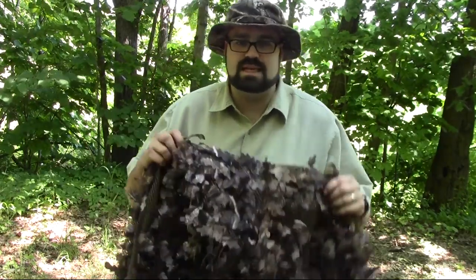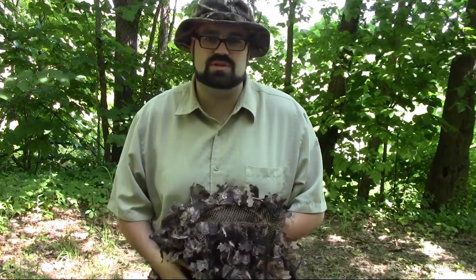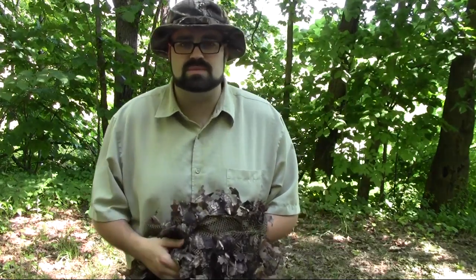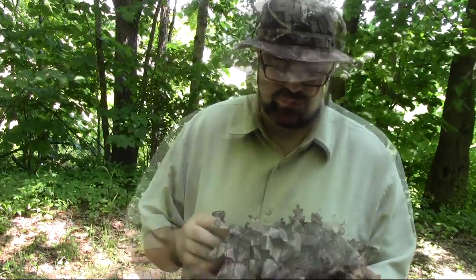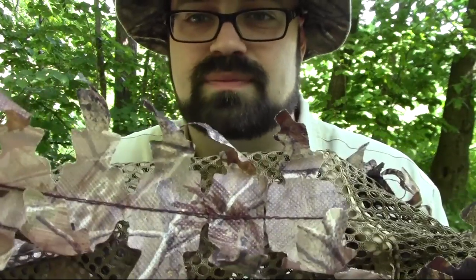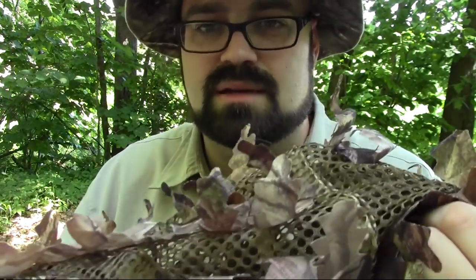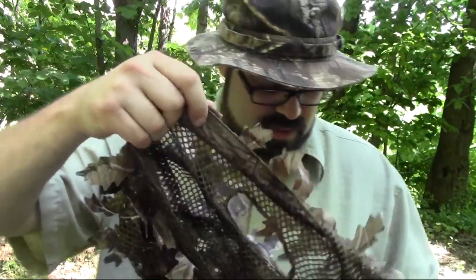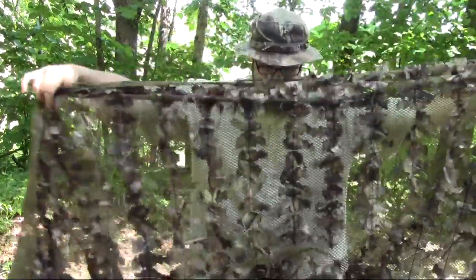This is the Ameristep 3D leafy poncho. I'm going to go through some of the up-close features and then put it on to show you what it looks like when I'm wearing it. You can pick this up online — I bought this one on Amazon and I think I paid $40 for it, which is about half the price of what you'd pay at Cabela's or Bass Pro.